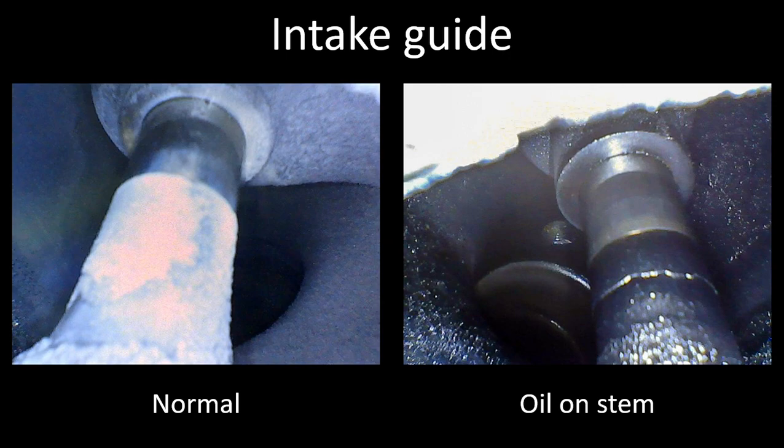Moving on to the intake guide — the left one is a normal intake guide from a Continental engine, and the one on the right is a Lycoming. You see the dry guide on the left and the wet oil on the right on the guide. Again, like I said earlier, if it sits a long time before you take the inspection, you'll see more oil wetting out the deposits on the surface of the cylinder. The one on the right is a higher-time Lycoming engine — it's not using an excessive amount of oil, so we're just going to continue to monitor condition at regular intervals through borescope inspection and see if anything changes.